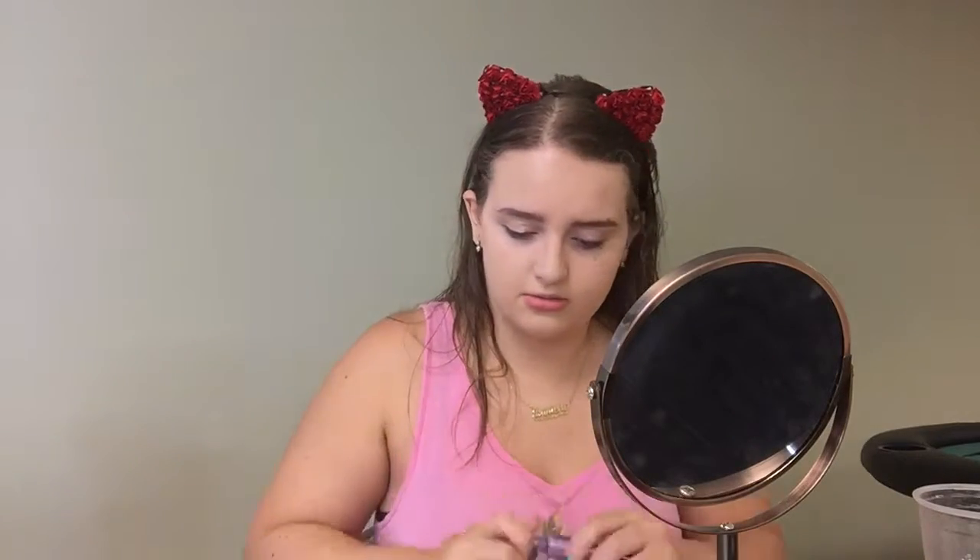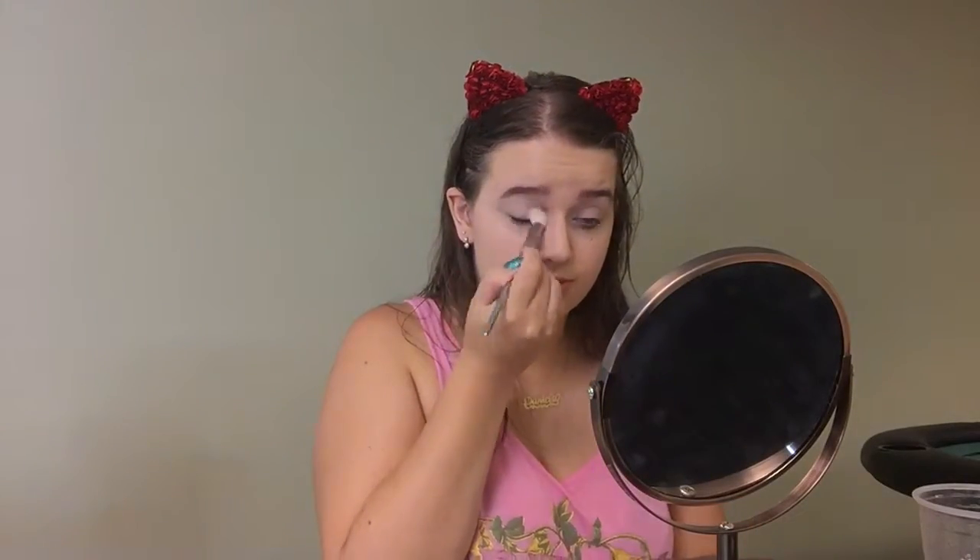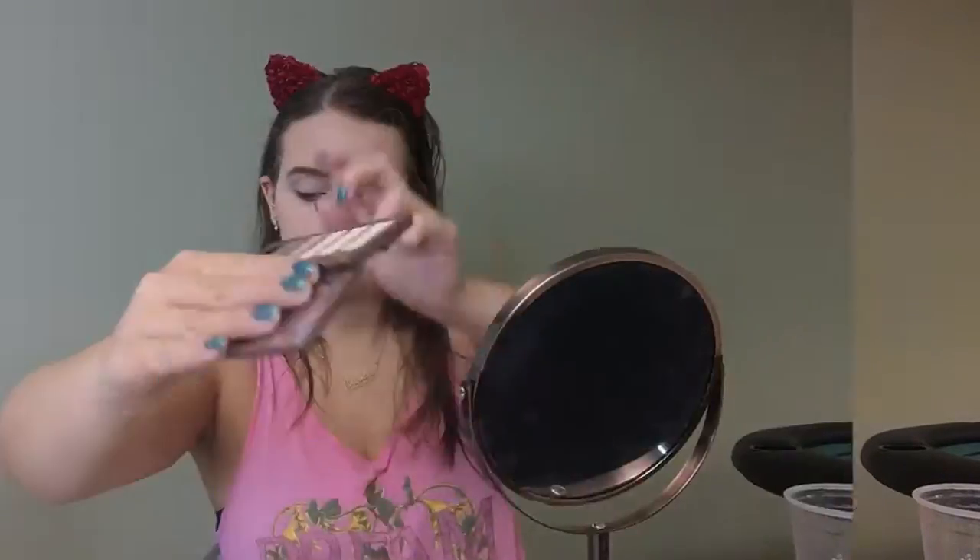I'm taking the Urban Decay Primer Potion in Original and I'm just applying that all over my lid all the way up to my brow bone. Then I'm taking Foxy from the Urban Decay Naked Basics palette and applying that with my Real Techniques 200 brush to set the primer.